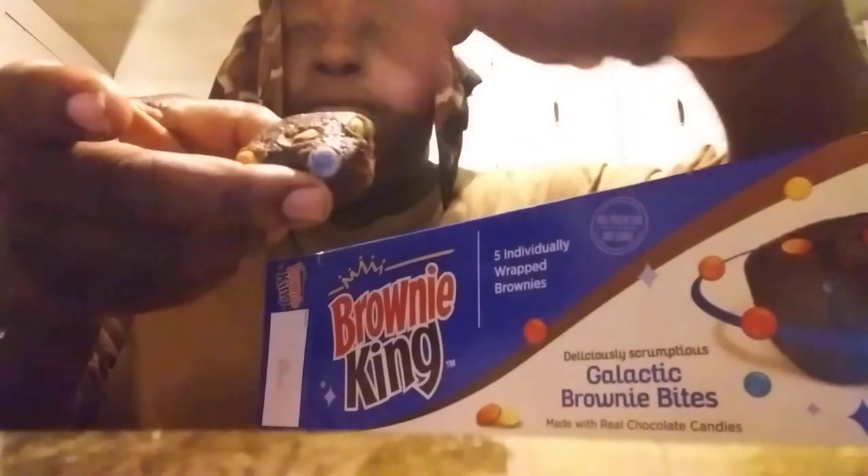It's got a little M&M-looking candy on top. Let's see what they're working with — here we go, see what it tastes like. Might be too sweet. Hmm, not bad. Actually pretty good. It's got a real sharp chocolate-like taste.